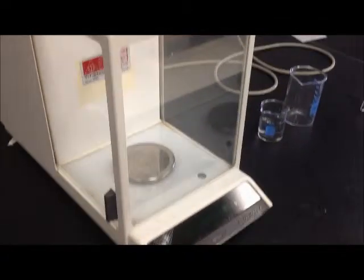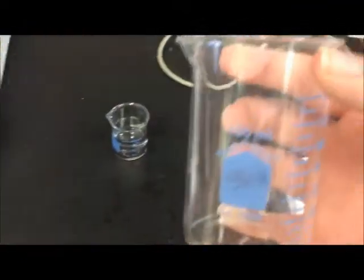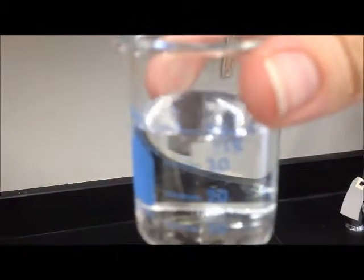To begin, we want to have all of our materials ready. Here is the electronic analytical balance. I also have ready two beakers: one empty 150 milliliter beaker, and one beaker containing 40 milliliters of water.